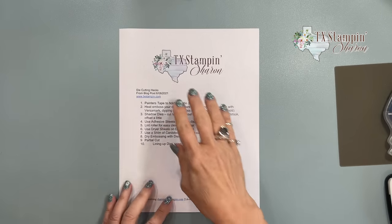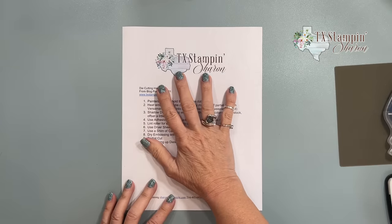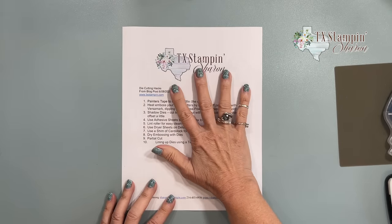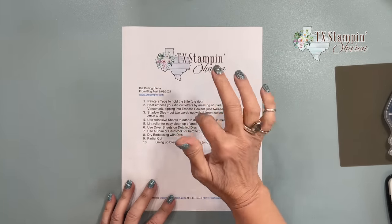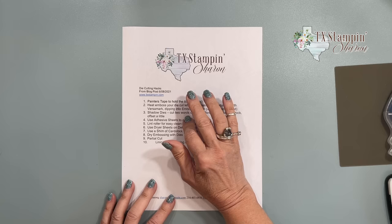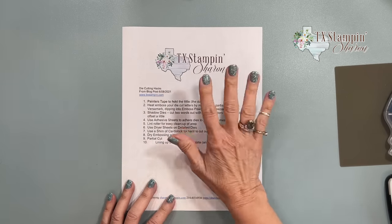I can't wait to share all of these hacks with you, and I hope they help. On today's video we're going to go through 10 die-cutting hacks. I'm going to have this list plus some pretty pictures as a free download on my blog. You can find the link below the video — just click the show more button and look for my blog link for die-cutting hacks.